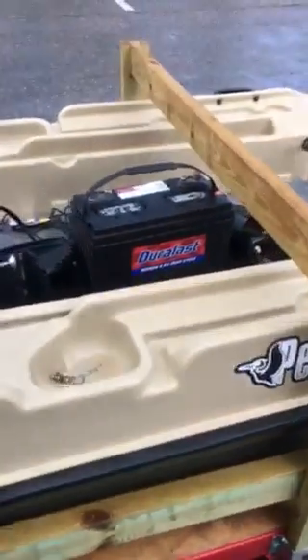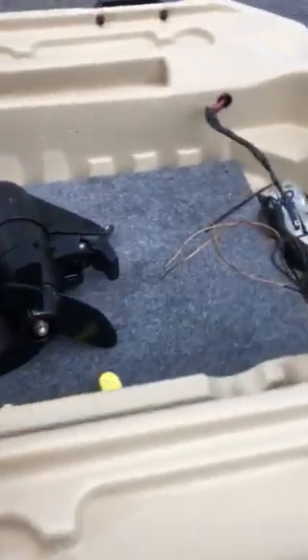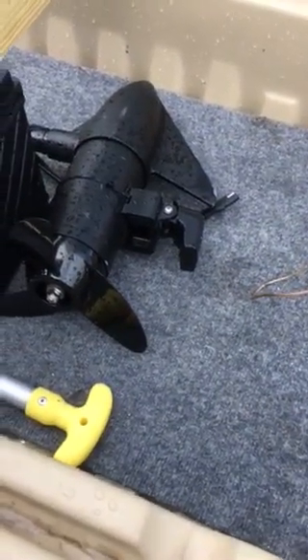This is what it looks like with it out. There's the transducer for my depth finder on the bottom of the trolling motor. I'm not real fond of that — I think I'm going to change that.